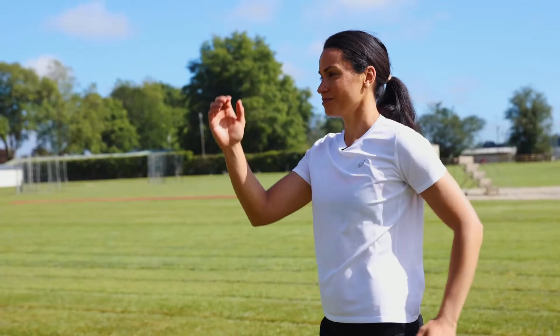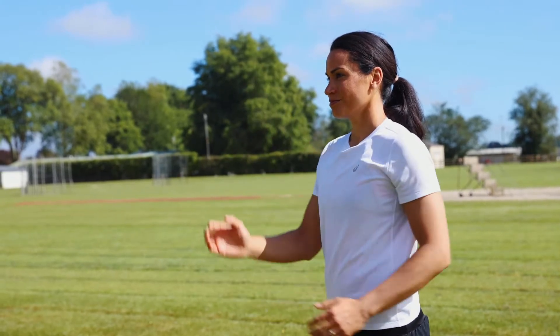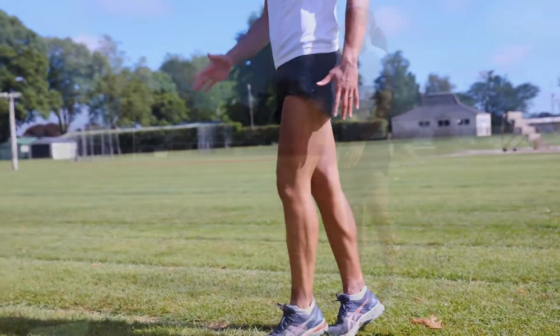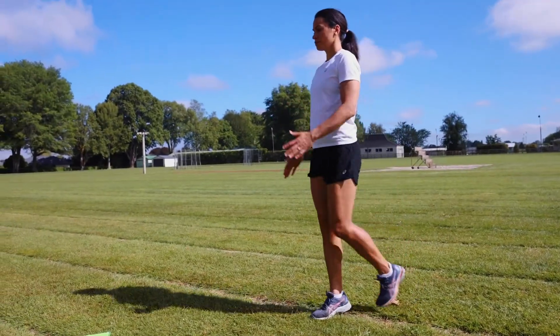Now there are a couple of things to remember when we're running: keep your head up high, pump your arms, and as you get a bit better, lift your knees a bit higher and go on the balls of your feet to help you go faster.